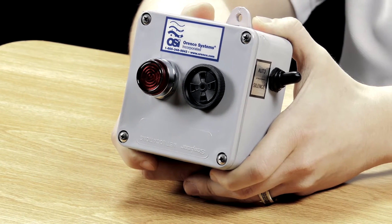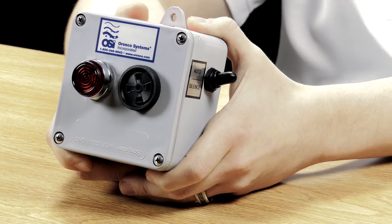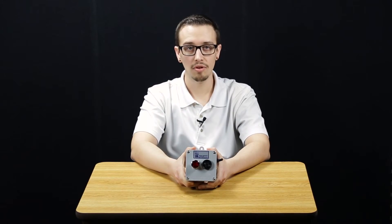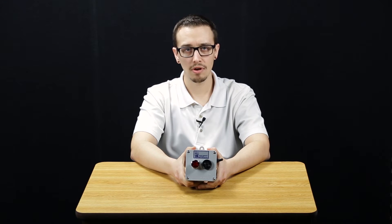They can also be used as a remote alarm when provided with a 120 volt signal from a primary control panel or power source. The power source for these alarms does need to be 120 volts.